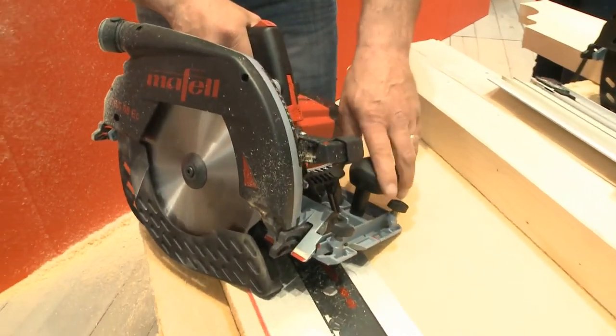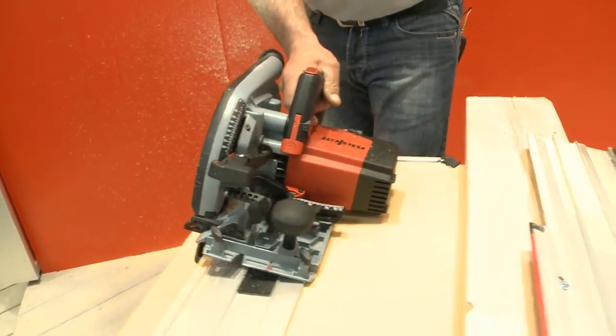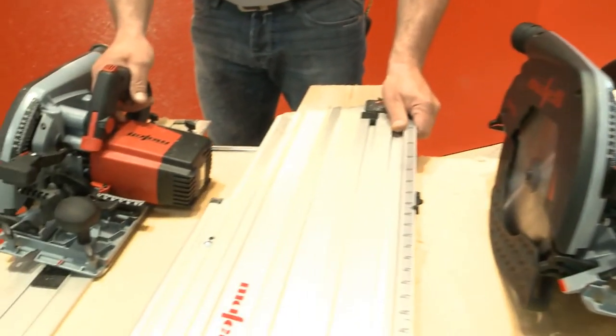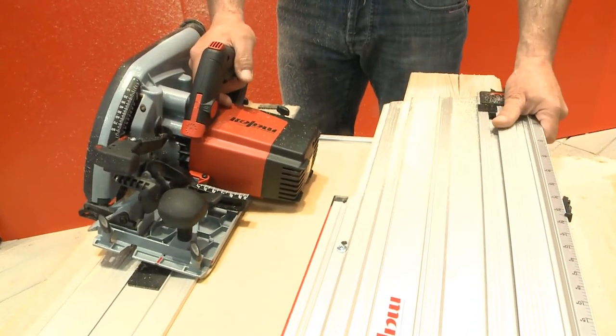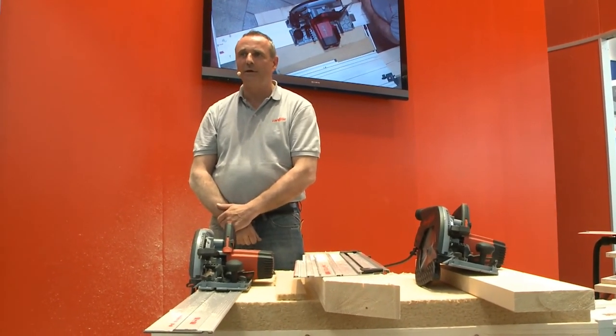There are three editions of the machine. Firstly, the one without revolution control; a second with revolution control and a buffer; and thirdly the KSS version with a cross-cutting fitting. The new K85 is shown at all Mafell stands or available to buy at your nearest dealer. Thank you.